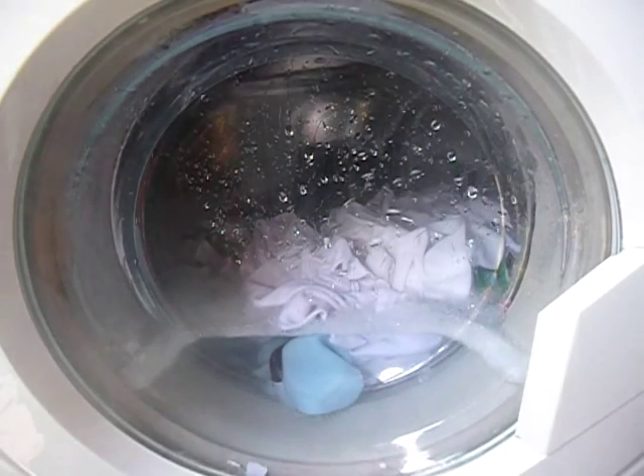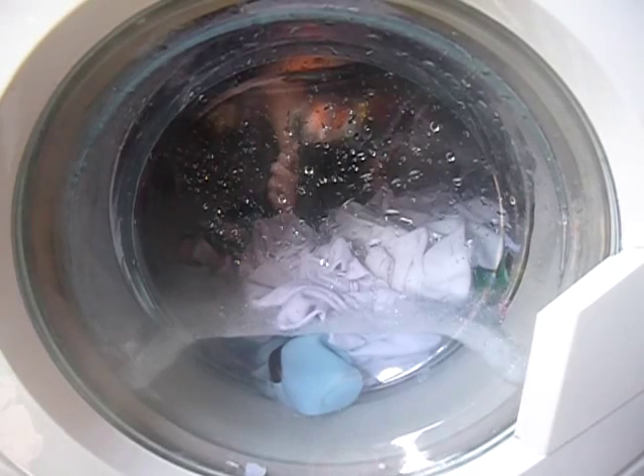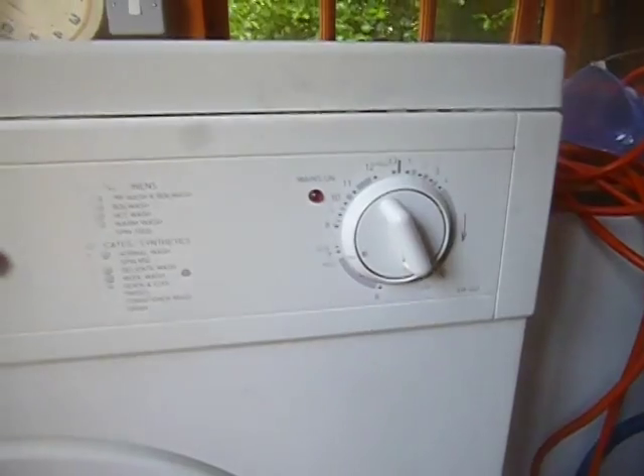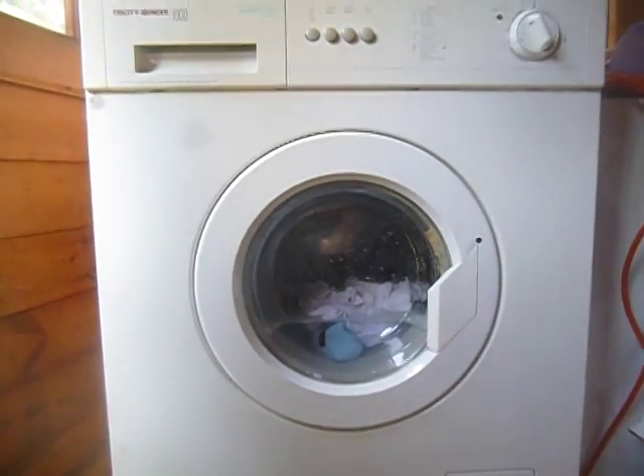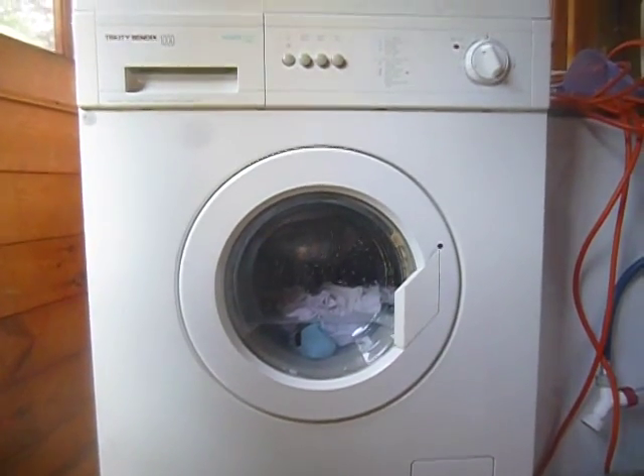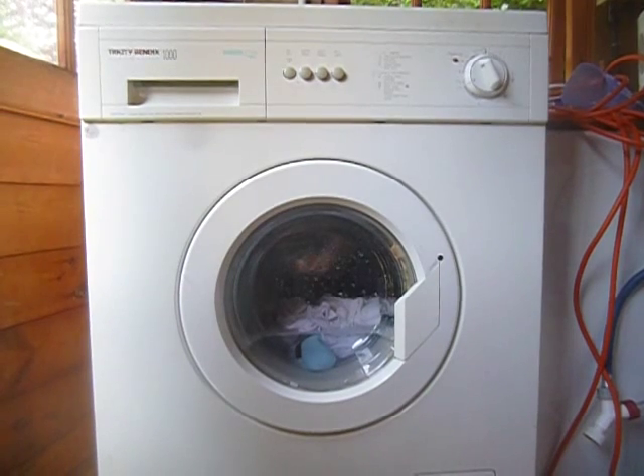Right then, well there you go. It's hit the rinse hold stage. The only way I can make this spin is to advance it, which according to the manual can be done and is supposed to be done.